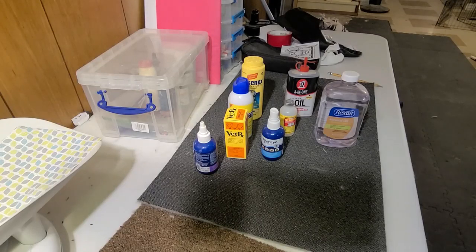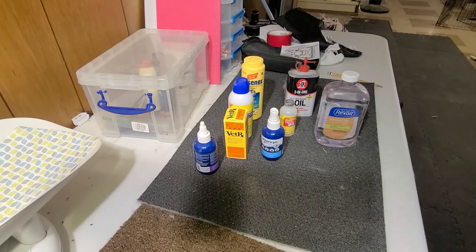Welcome back to How to Angora. I am going to go over my very basic first aid kit. This is not including things like bandages and gauze, but there are a couple things that you should definitely always have on hand.